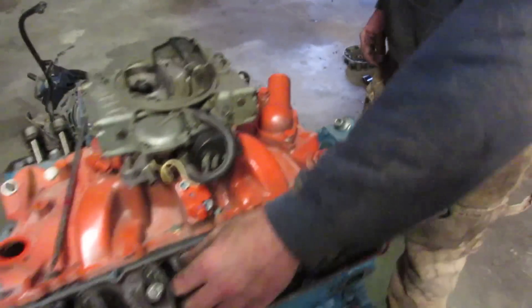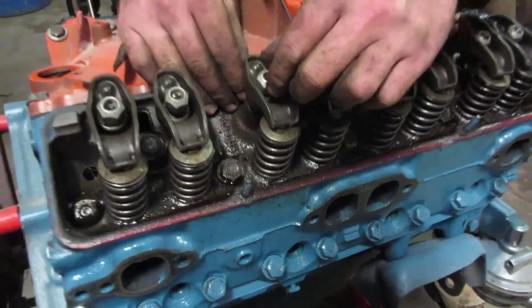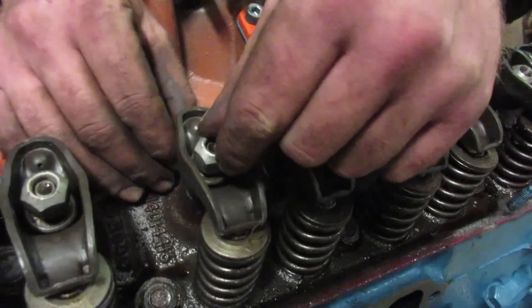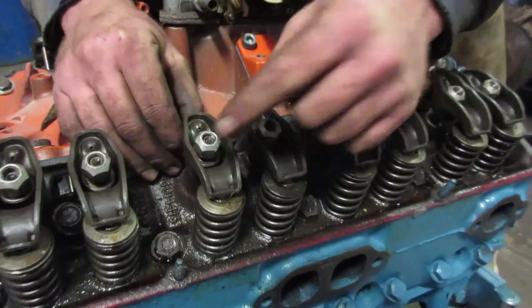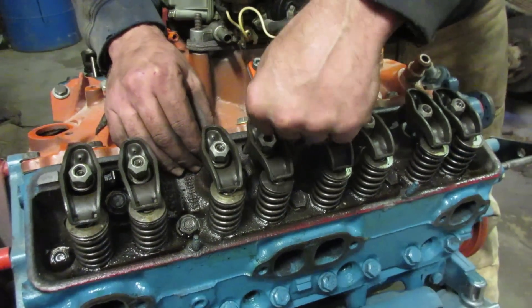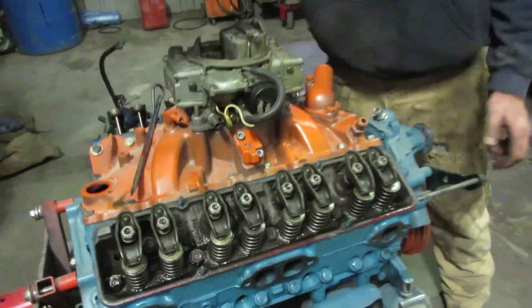Then go over to cylinder 6, take your pushrod and spin it in your hand while tightening the nut down. You need to have a small amount of tension on it but still be able to spin it. Then take your wrench or socket and tighten the bolt another half turn. And your valves are set.